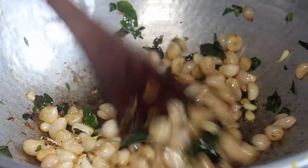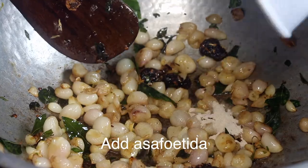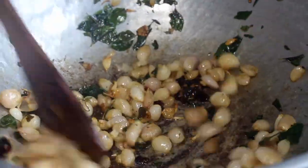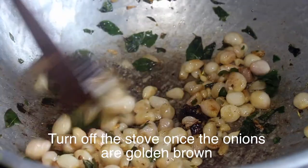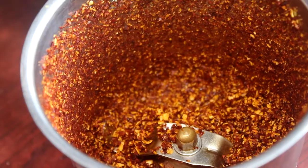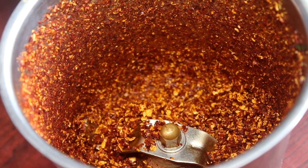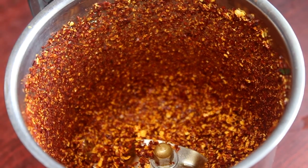We can use a lot of Kashmiri chili. The club can be soft. We can increase the oil into the oven, then we can buy vegetables and mix it up. We don't have these vegetables, we will try it in. We will make the vegetables.